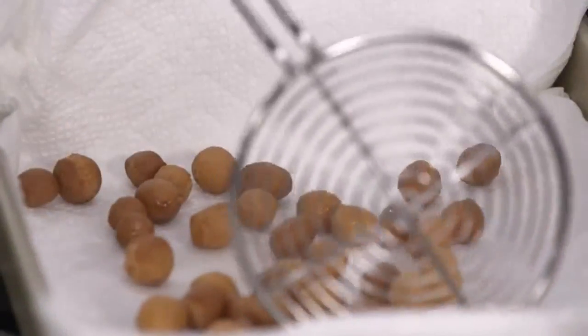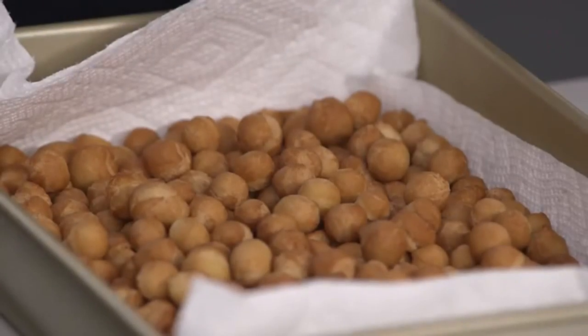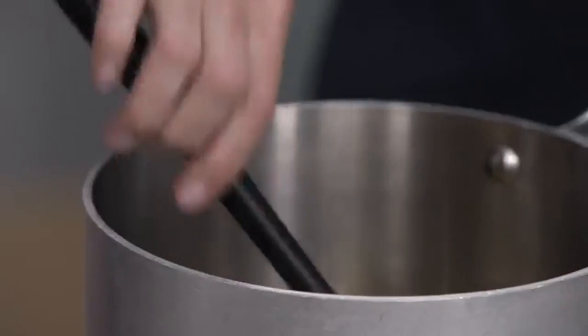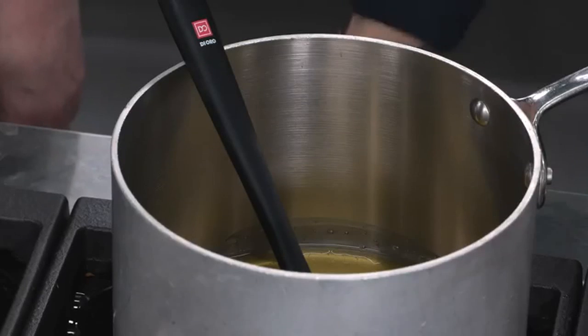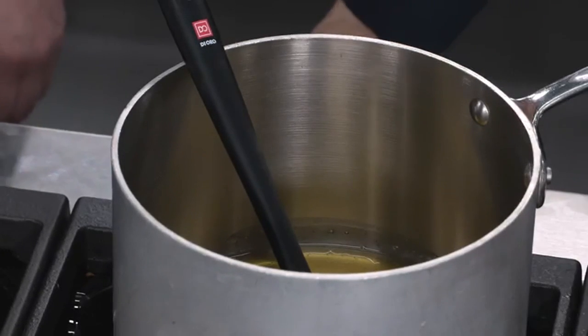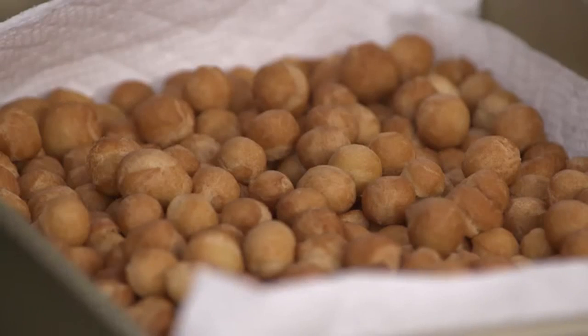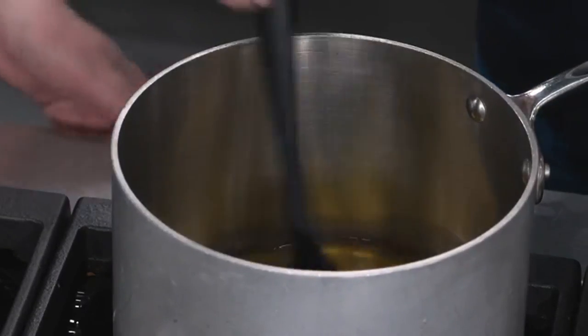I'm going to let them cool completely. Now I have one cup of honey in a large saucepan, and I'm going to heat it over medium-low heat until bubbles start to break through the surface. This is a very important step — many people just coat their struffoli with unheated honey, but that honey just slips off and you get very little of it. So we want the honey to cling, and in order to do so, we're going to heat and reduce it a little bit.